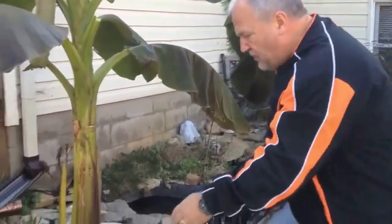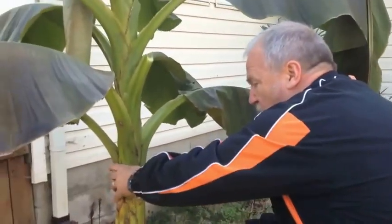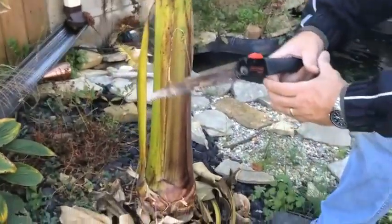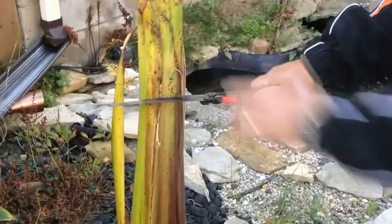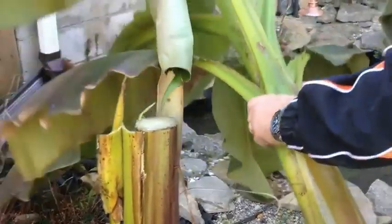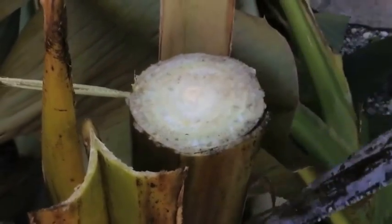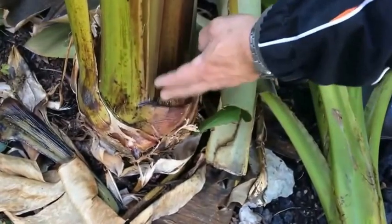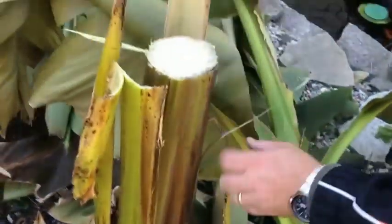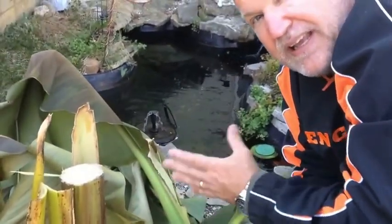They do taste like a mild banana. What we're going to do is cut this plant down — this whole plant is going to come down. Inside here it grows like an onion from the center out. This right here is what's going to grow next spring; this outer part will die through the winter. We want to keep the base as alive as possible, so we're going to trim this back to about 24 inches in height and cover it with a lot of bags of yard debris, packed tight, to protect it from any really deep freeze throughout the wintertime.